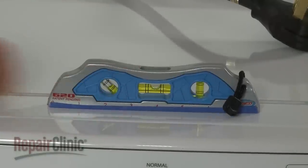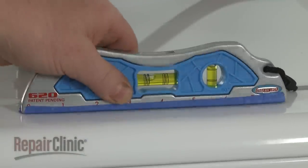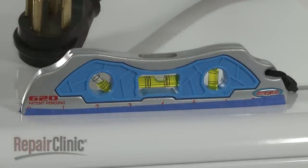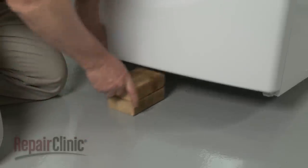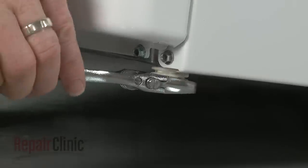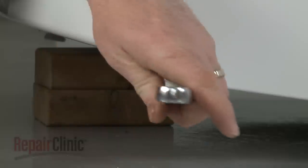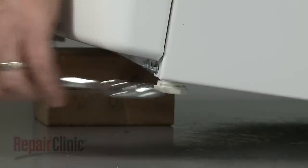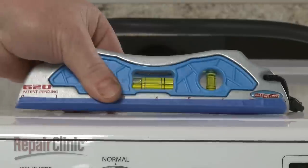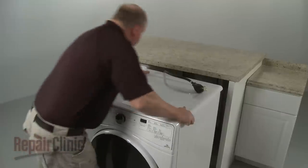Next, determine if the dryer is level from side to side and front to back. If the dryer is not level, support the appliance with a wood block and use an adjustable wrench to rotate the leveling leg or legs clockwise to lower the dryer or counterclockwise to raise the dryer. Confirm that the appliance is level, all four legs are in contact with the floor, and the dryer does not rock.